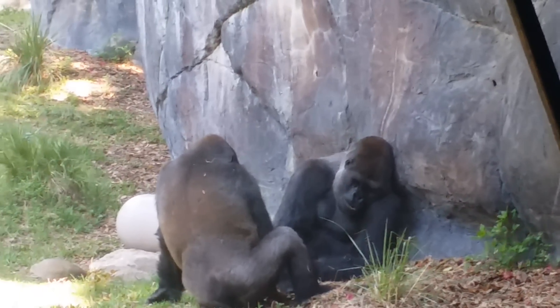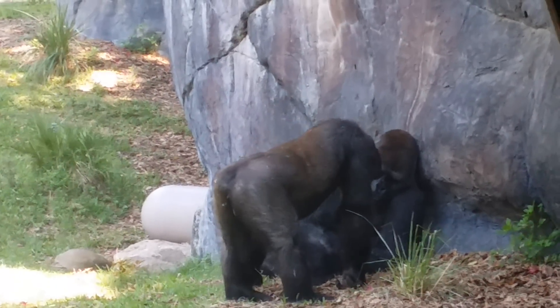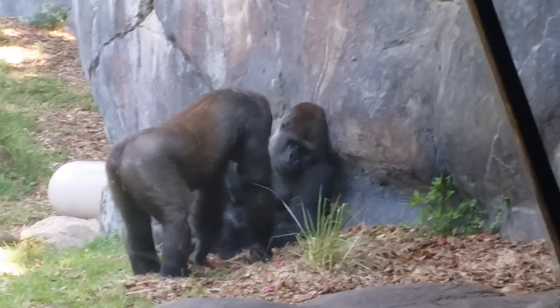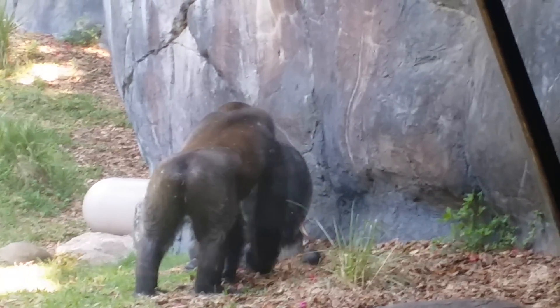Fulingo is very good at pestering. He will take handfuls of dirt and throw it at each other, trying to get someone to chase him. So it's definitely fun to watch his young behavior come out and interact with the other gorillas.